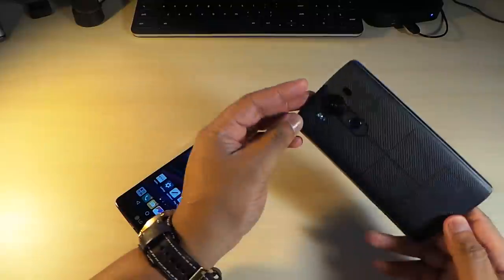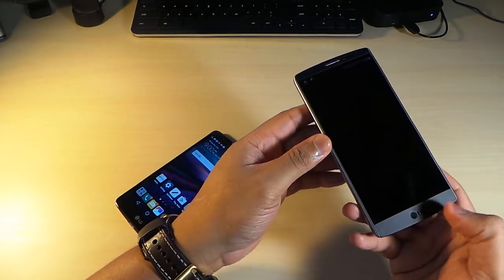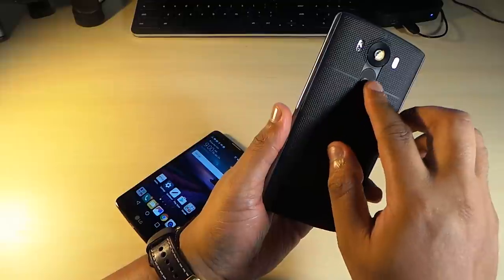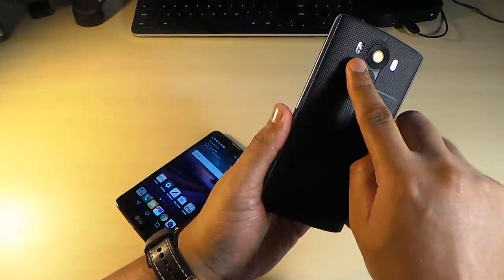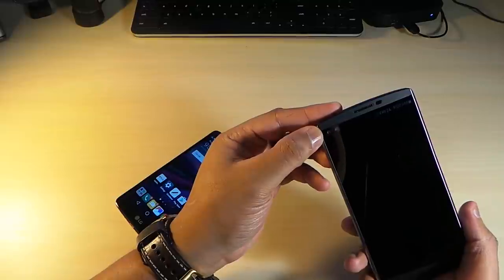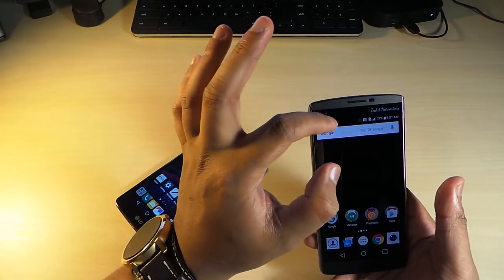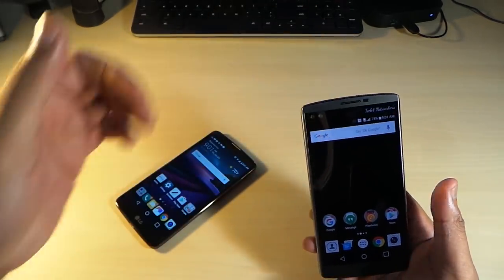When it comes to the LG V10, it's a nice metal phone — you've got metal and plastic going on here, with a rubberized back that really feels good in your hand. It has volume buttons with a fingerprint scanner, a 16 megapixel camera with flash, laser autofocusing that's really on point, and two 5 megapixel cameras in the front. It features a 5.7 inch Quad HD display with an extra inch of display at the top for multitasking.